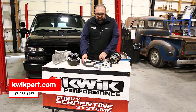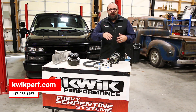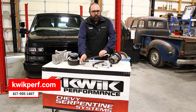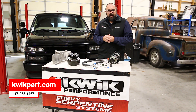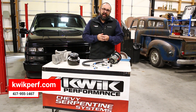The other thing that we've done in order to make this a complete solution — not just bolting on a compressor and leaving it up to you — we've also designed AC lines that are ready to bolt onto the compressor and also bolt onto the dryer in your vehicle and the condenser out front. So it truly is a bolt-on solution where you only have to add refrigerant.